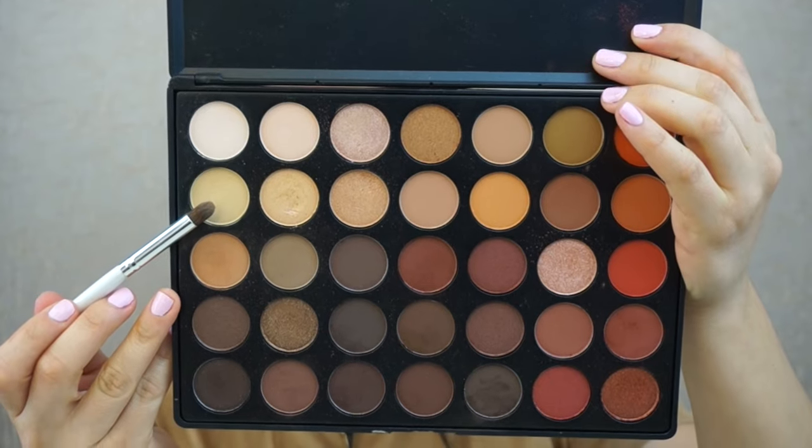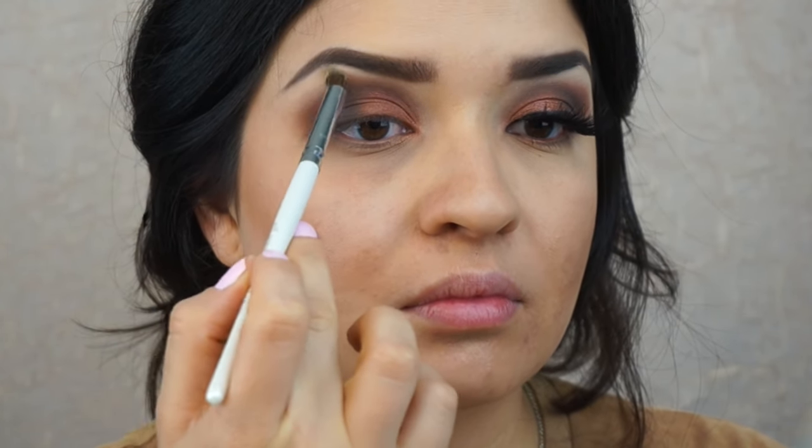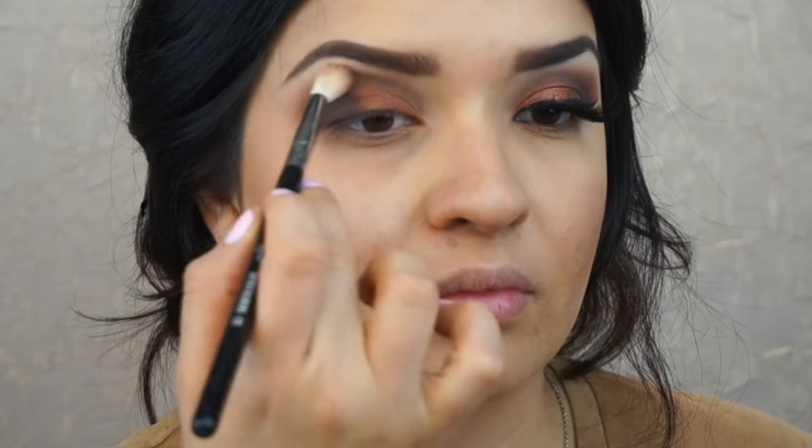Now to highlight my brow bone, I'm going to take this cream eyeshadow color and apply it with an alpha blending brush, and then blend it out with the Sigma taper brush.